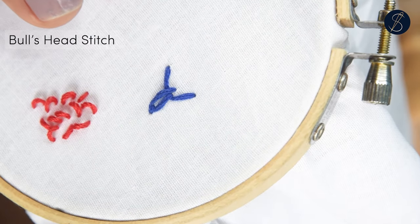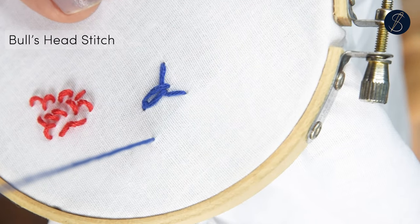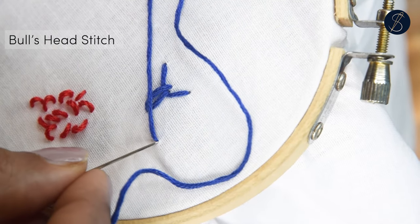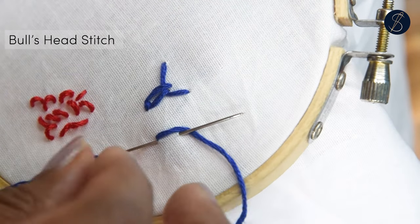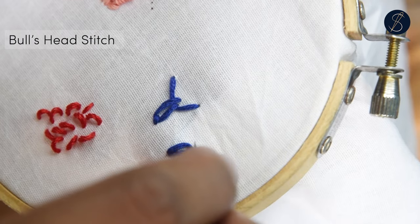I hope you like this stitch. Drop a like and a comment if you have. Also do not forget to check the description for the links to our bookstore and how to support us by becoming our patron. Thank you so much for watching.